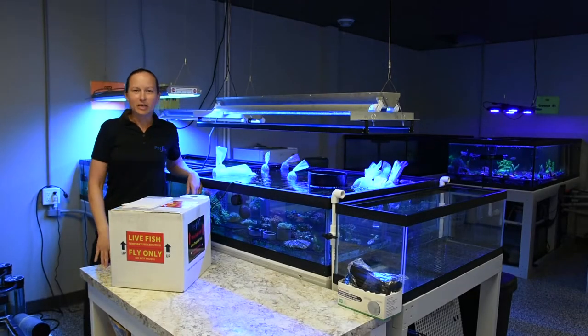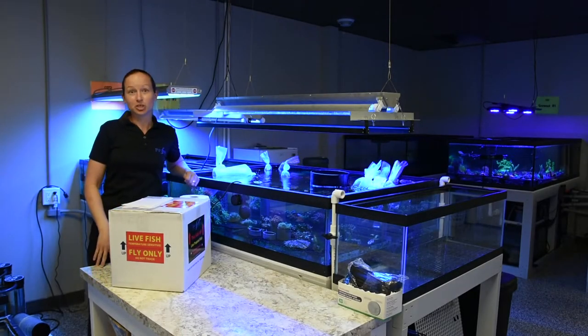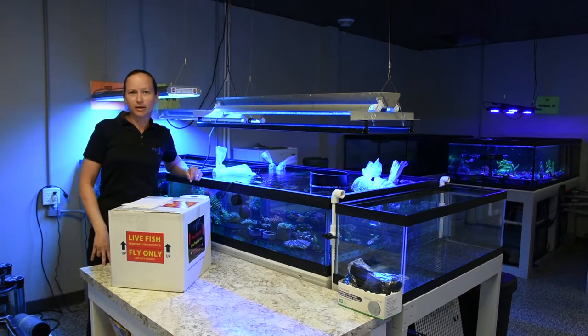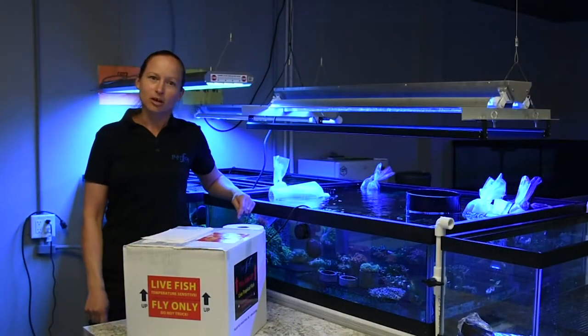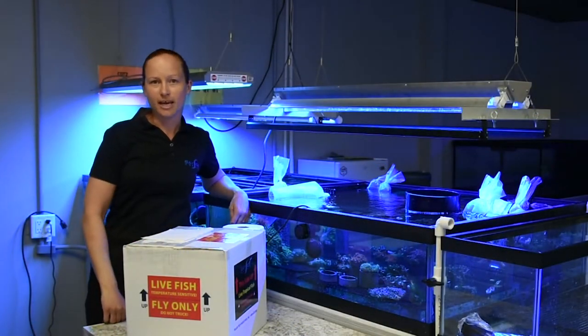What's up everybody? It's Mindy at Bayside Corals coming to you from Chilliwack, Canada. We are in Saskatoon, Saskatchewan, in the middle of the prairies — the last place you would expect to see all of these corals. We are going to talk to you about aquaculture in Canada.